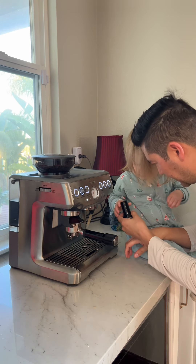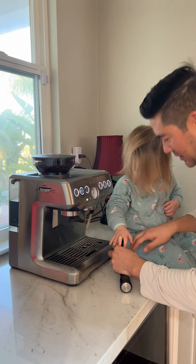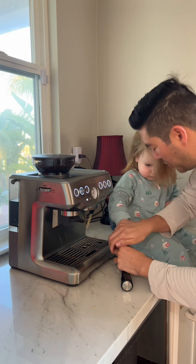Hold on to that guy, okay? Go like this. Can you press it? Press! Press! Ready? Push! Daddy's going to put it back in here. This again. You've got grounds on you. Press! And press!